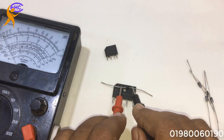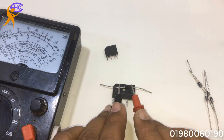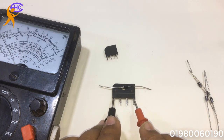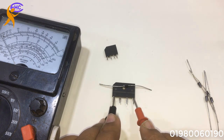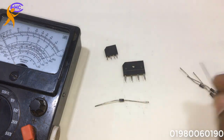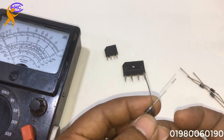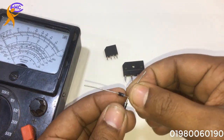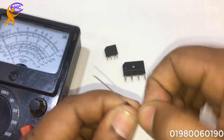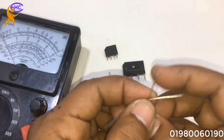If we make it wrong, look — no short. No short means both are okay. Let's go to make it: two positive sides will be together — that means two cathode sides, cathode together.